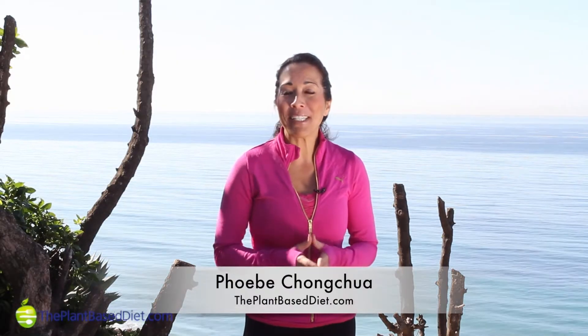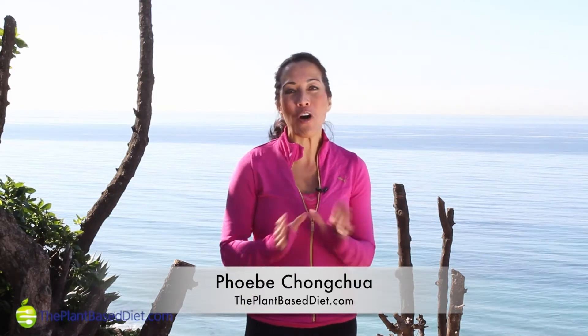Hi, I'm Phoebe Cheung-Chua. You're watching Keep Fit with Phoebe on the Plant-Based Diet. We are in the midst of our 30 days of exercises for the Plant-Based Challenge. If you haven't heard about the Plant-Based Challenge, let me tell you what it is, because we're helping you create a better you, better world, and you're going to want to take the pledge.